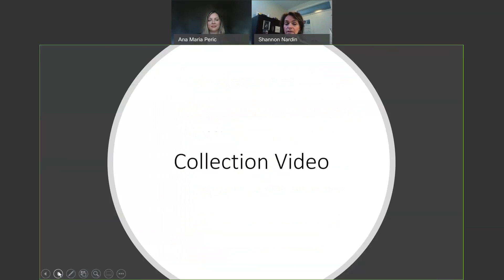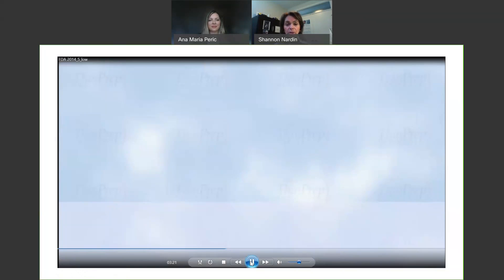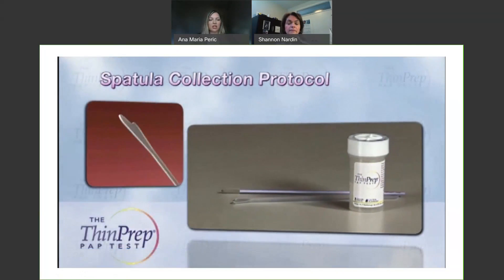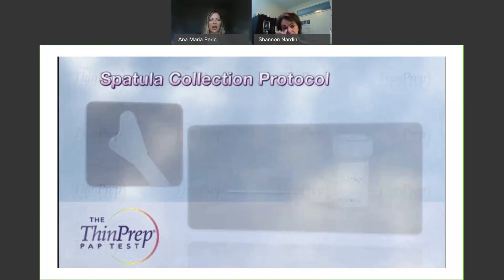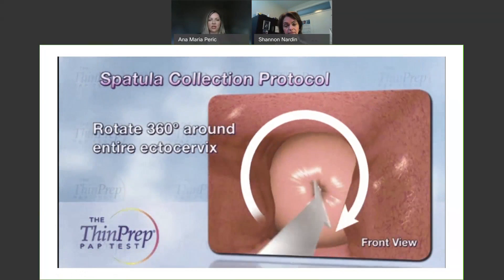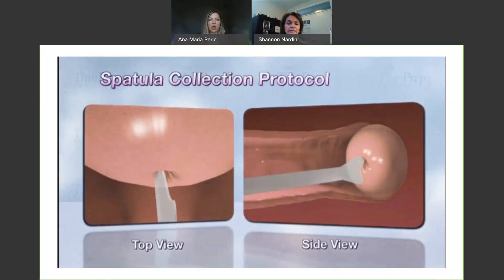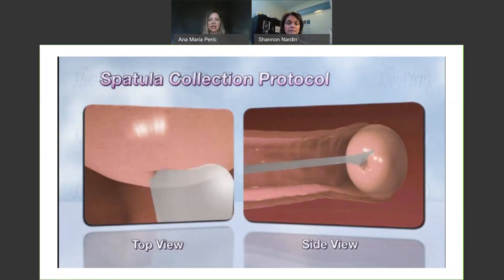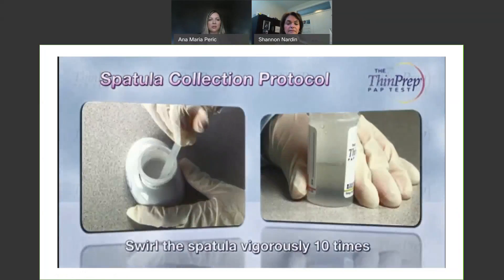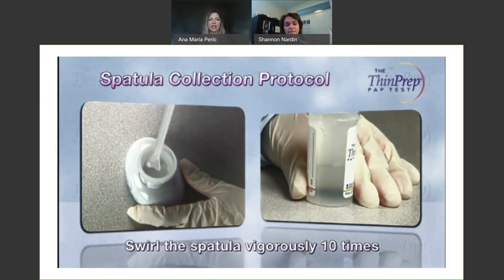As we are all visual learners, Anna Maria and I thought a short video would clarify what was just described. You're going to start with the spatula that looks just like the one you've been using, however it's plastic now. You're going to sample the ectocervix with a full 360-degree rotation — this shows a top view and a side view of that collection. Once you've got that sample, take the spatula and swirl it vigorously into the vial to try and get all of that material off and inside the liquid.